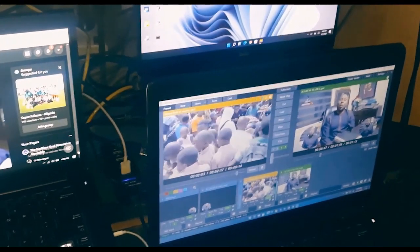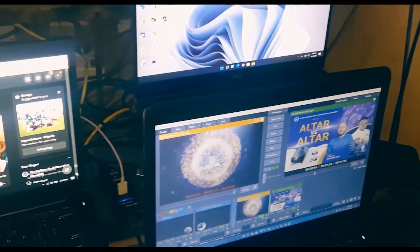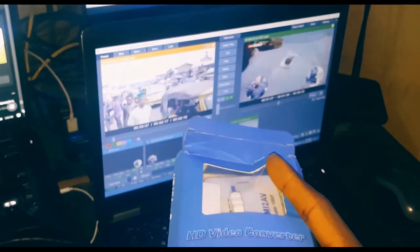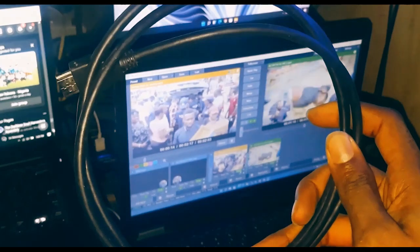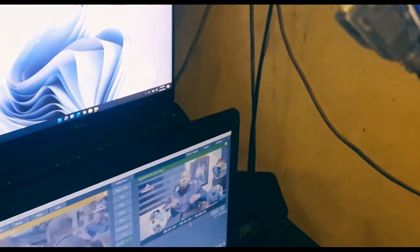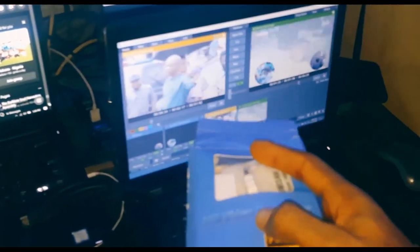Without further ado, let me take you through the steps. The first thing you need is an HD video converter. If you're projecting to a single TV or projector, you just need your HDMI cord — plug it into the back of your laptop or PC and then into your projector. But if you're projecting to multiple TVs or multiple projectors, you need this converter which converts the HDMI signal to AV.